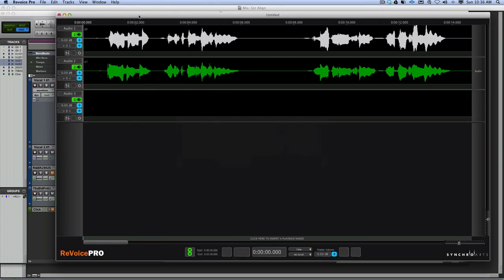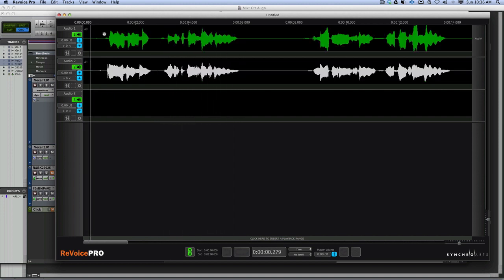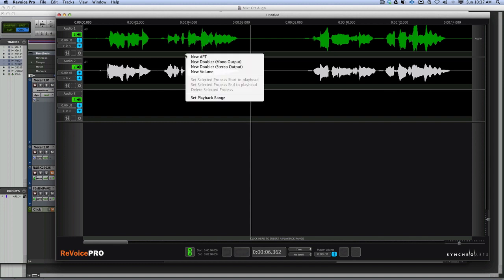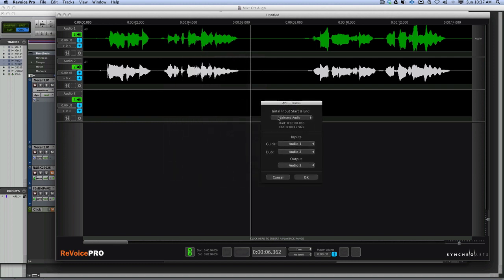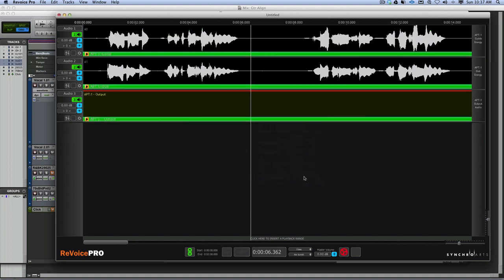Over in Revoice Pro we now have the two bits of audio. We select the first one, right-click and choose New APT. That's going to align the two tracks. We say we want Audio 1 to be our guide, Audio 2 to be our dub, and Audio 3 to be the final output - the fix. Press OK, then hit the P button on the keyboard.